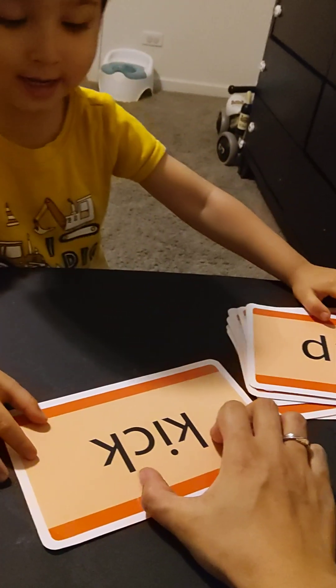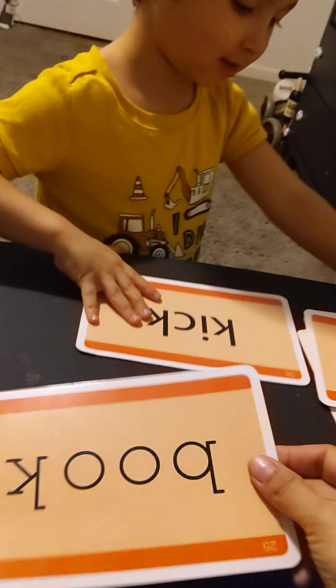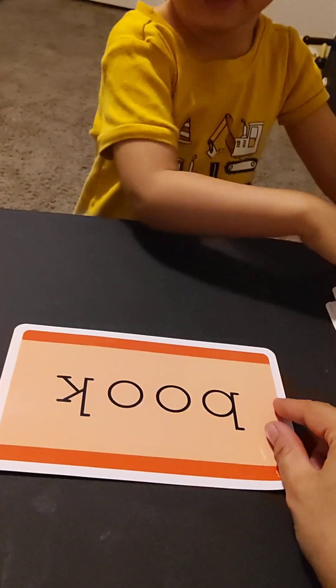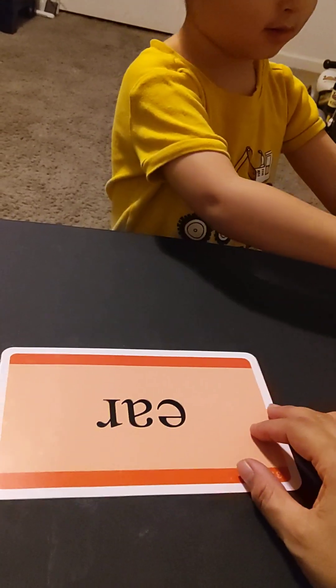Kite? Nope — kick! Yep, kick. Okay, great job. How about this word — book? Okay, nope, nope — that's a book. Yep. This one is... that's 'book.' Yep.